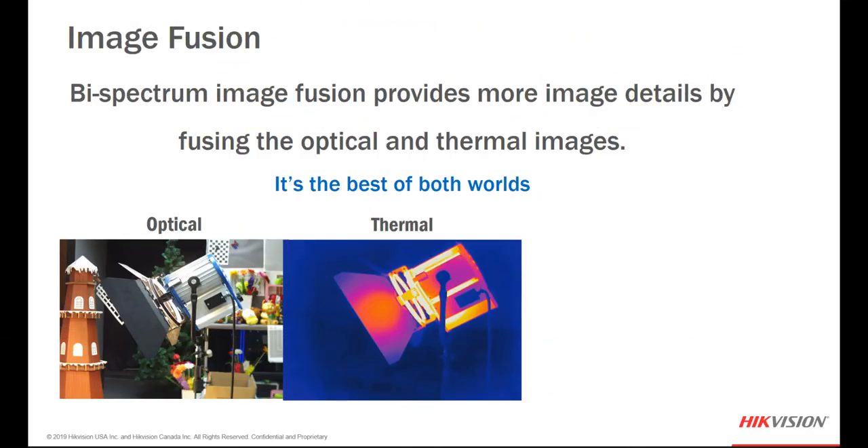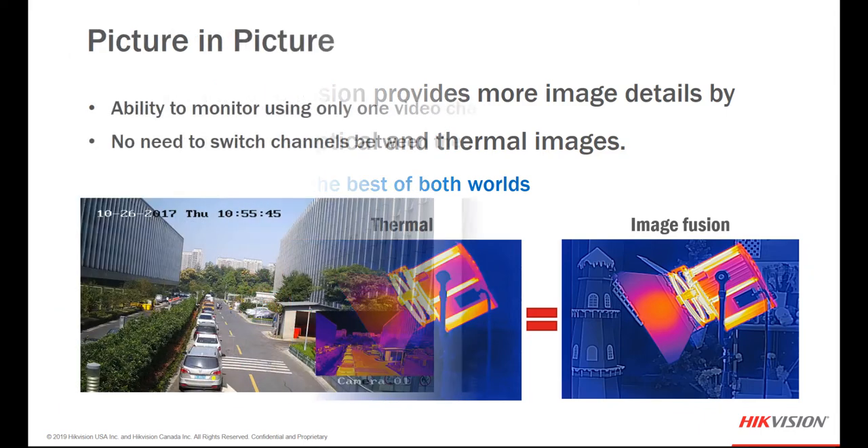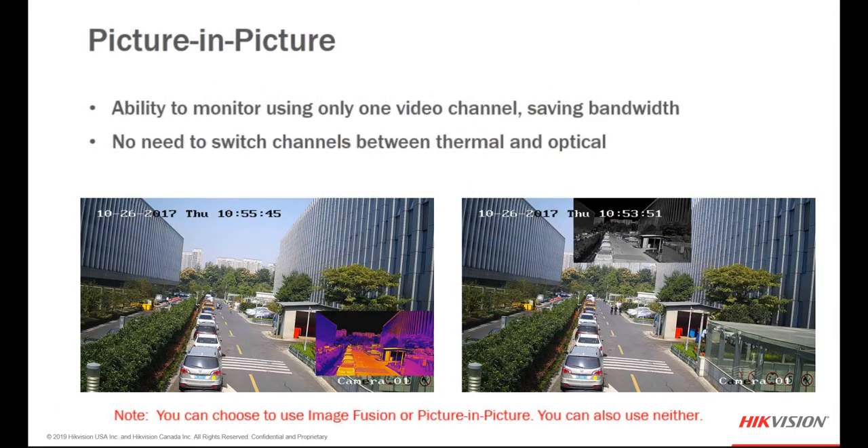Another very cool feature of this camera is image fusion. Spectrum Image Fusion provides more image details by taking the optical and the thermal camera, adding them together — the result includes all the thermal characteristics and outlines plus details from the optical camera. It's the best of both worlds. If you choose not to use image fusion, you can use picture-in-picture instead. The advantage of picture-in-picture is monitoring using only one video channel, saving bandwidth, with no need to switch between thermal and optical channels — it's an inset of one picture within the other, and you can change the inset location.